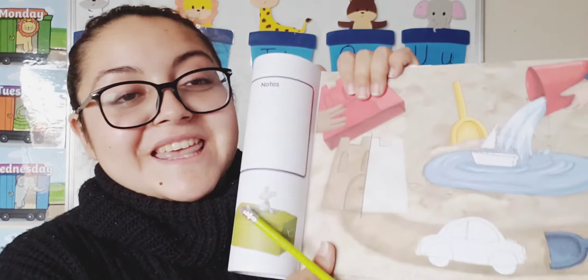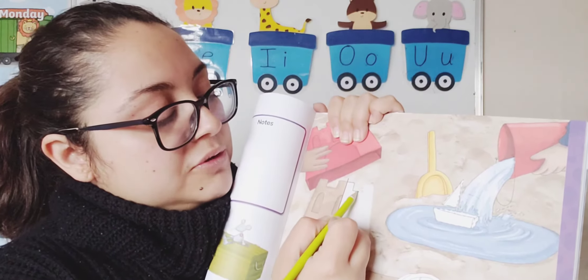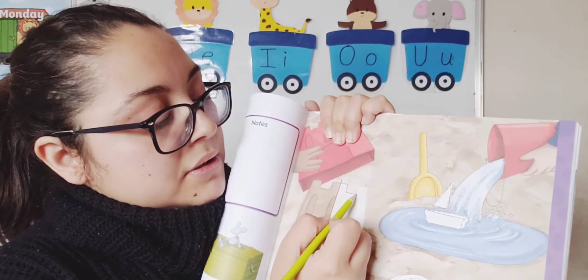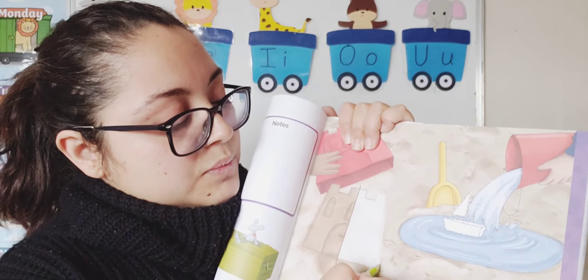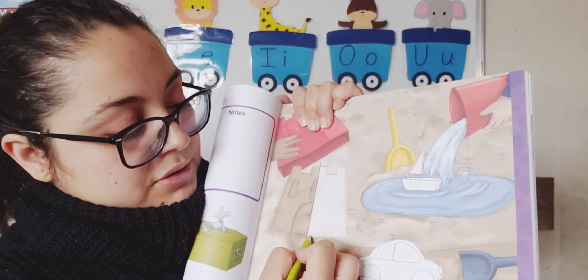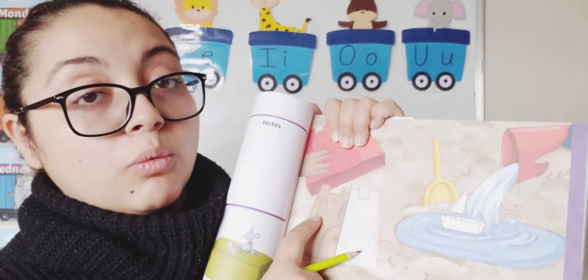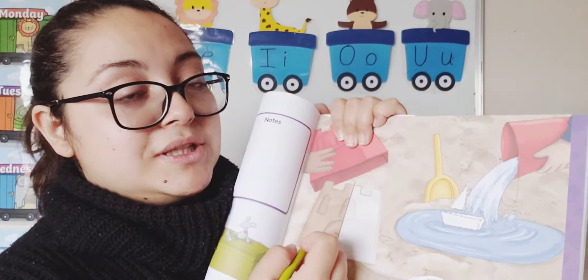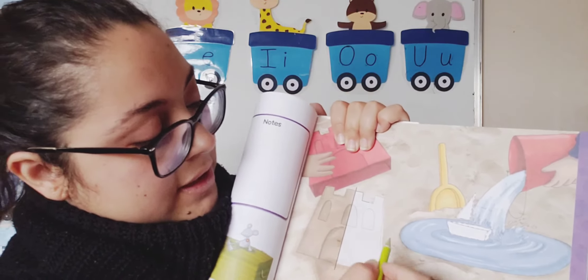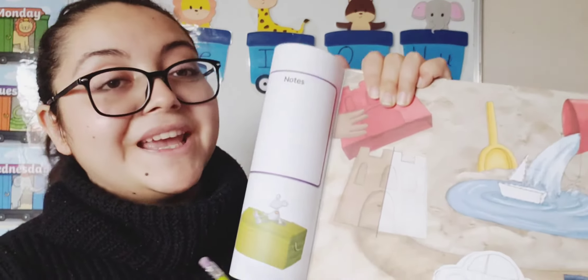Now we need to finish this sand castle. We're going to follow the line here, then go all the way up, then to this side, and all the way down, and we need to close it here. We are ready with one part. Now we need to finish the windows here — can we make one more? And what are we missing? How are we going to enter the castle? We're missing the door. So we finish our door — and that's it.